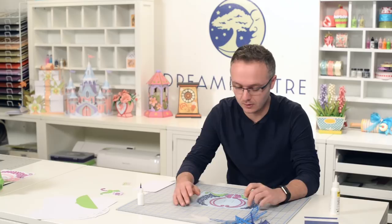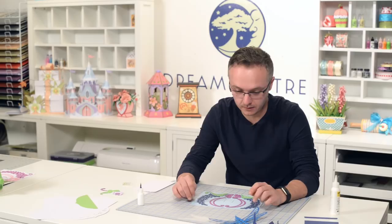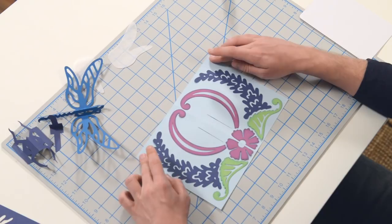It's always a sure sign of spring and summer when you start to see little dragonflies buzzing around. I'm looking forward to it just as much as anyone else that lives in the cold climates, getting into the spirit of gardening and being outside with our latest pop-up cards. In this video, we're going to put together a really pretty dragonfly card with a pop-up element.